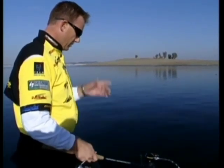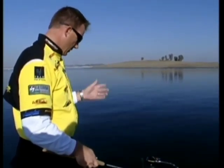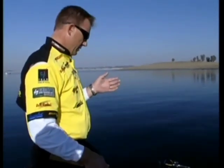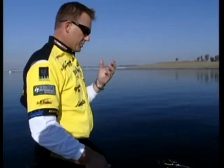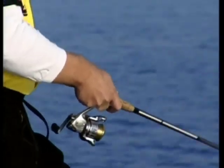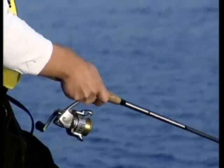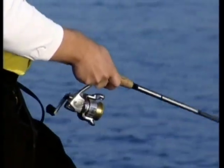Fishing a drop shot, whether it's vertical or just casting it onto a point like you would any other plastic worm - you want to keep the weight in contact with the bottom all the time. When the weight's on the bottom and you're shaking the worm like I'm shaking it here, I'm not lifting the weight off the bottom, I'm keeping the weight down, connected to the bottom, and just trying to make that worm dance suspended off the bottom.